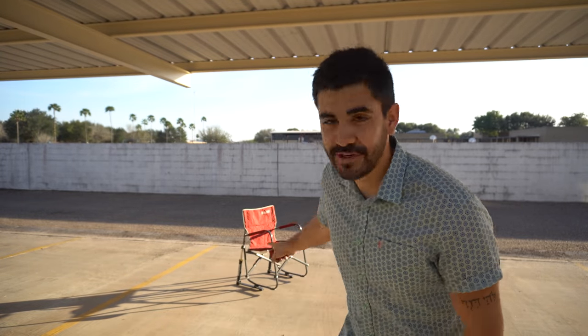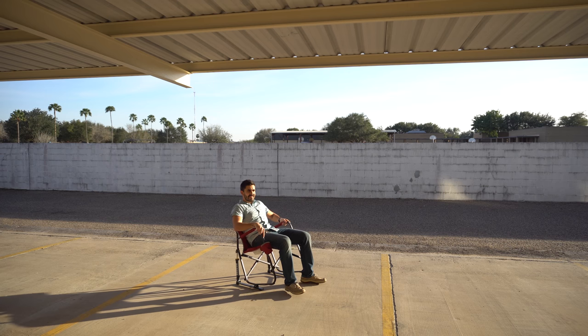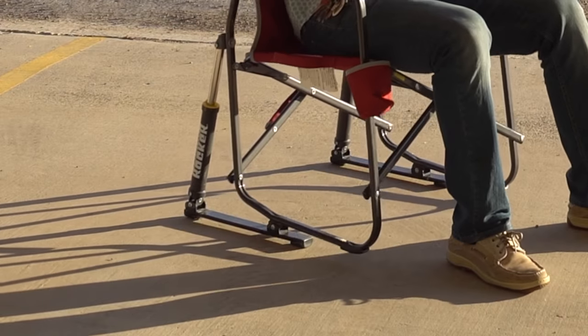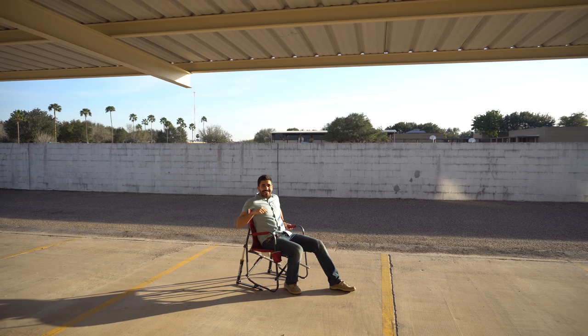You guys ready to see what's so special about that chair? It actually rocks. Like, it rocks. And that is why I love this chair. Okay, enough of me showing off my camping chair. I'm going to show you guys the actual camping chair.